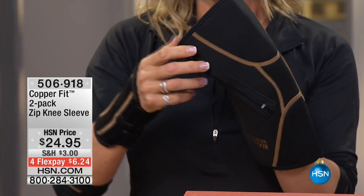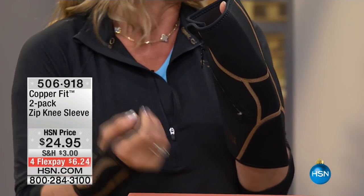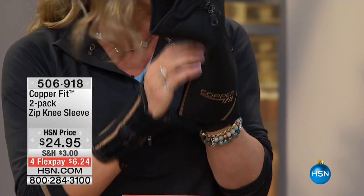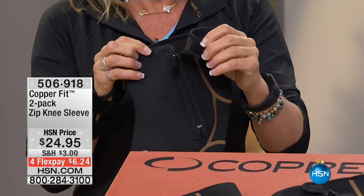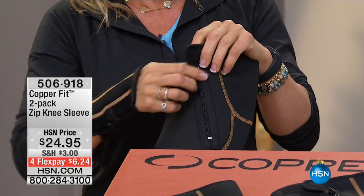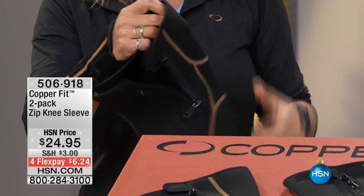This is a neoprene knee sleeve, but we don't want you to struggle. Some of us can't get knee sleeves on — they dig into the back of your knee and you can't wear them all day. But when we have to bend down and have mobility, we've added a Velcro strip and a zip for easy entry.